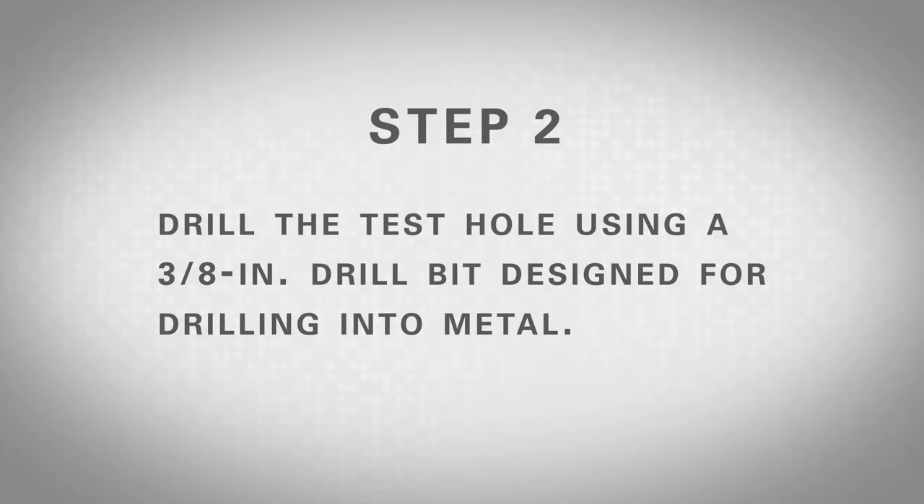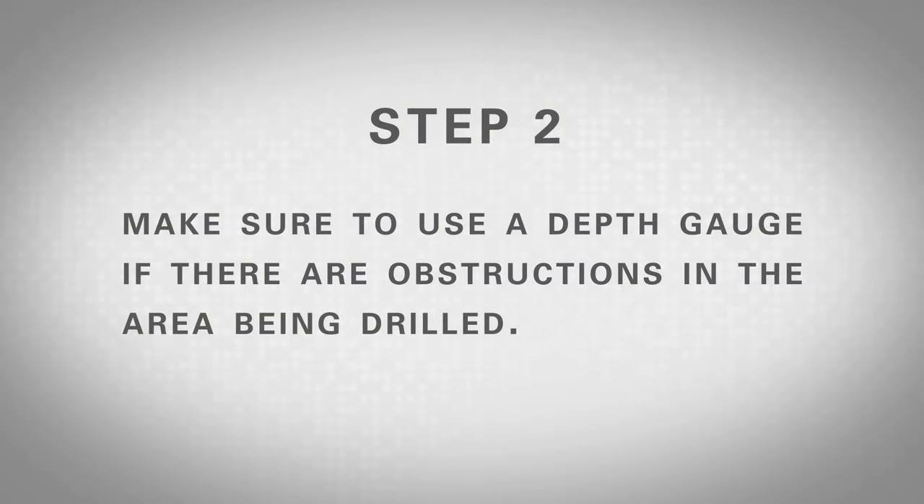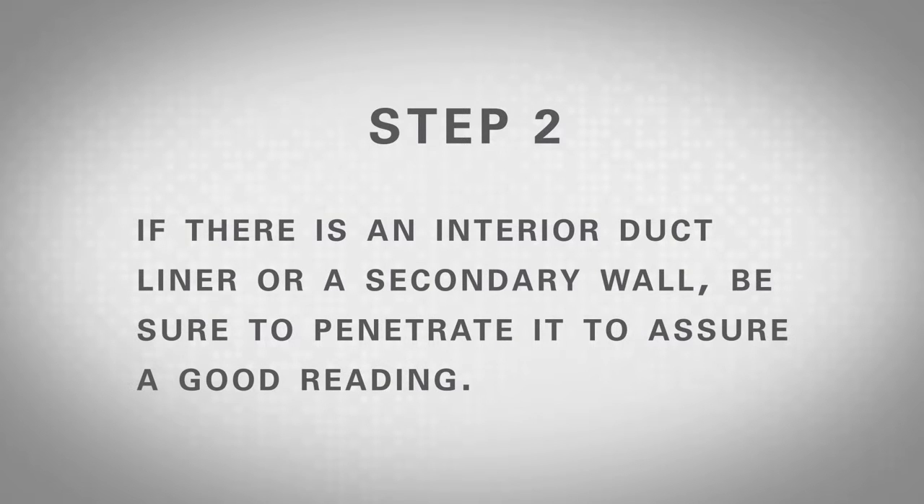Step 2: Drill the test hole using a 3/8 inch drill bit designed for drilling into metal. Make sure to use a depth gauge if there are obstructions in the area being drilled. If there is an interior duct liner or a secondary wall, be sure to penetrate it to assure a good reading.